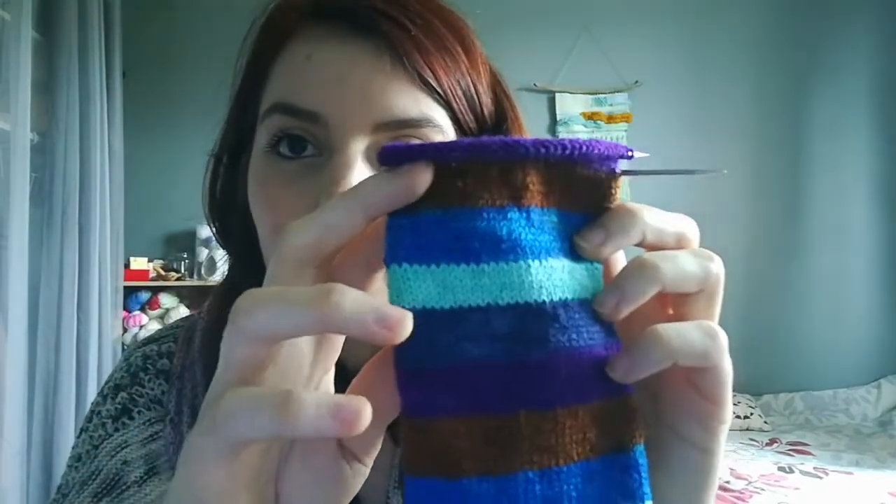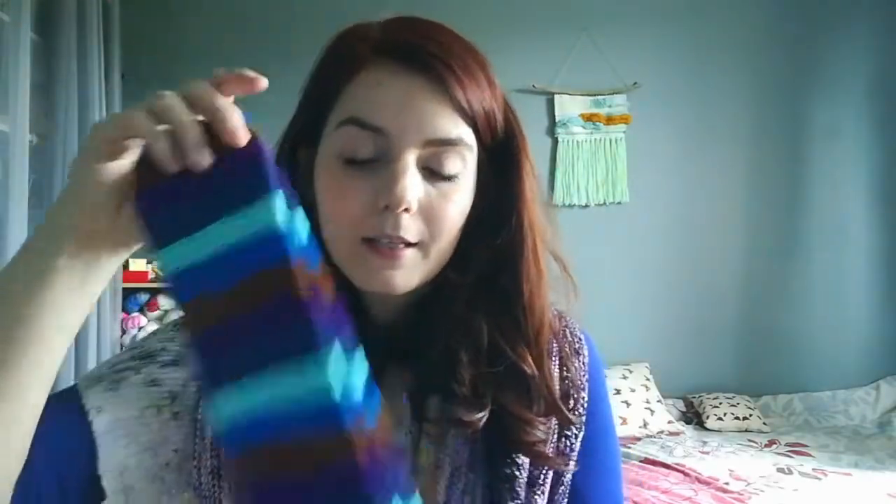I did start both socks with the same color so I'm trying to make them match, and so far so good. The yarn isn't perfect — there are some specks of other colors inside this blue — but it's hand-dyed and it still looks beautiful. I think these will be done quite soon because I want to make some socks for my boyfriend in the next couple of weeks.